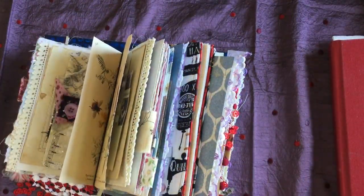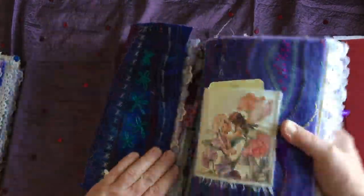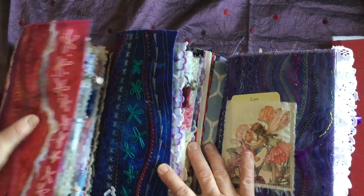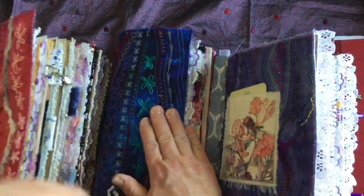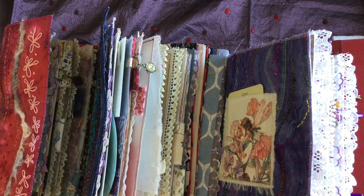Sorry for taking so long, you guys — I did try to go quick but slow. Anyway, these three journals will be available in my shop just as soon as this video is loaded — as soon as you see the video, they'll be in my shop. This will be the fairy theme sewing book, the blue one, and the pink one. Thanks, guys. Talk to you soon. Bye!